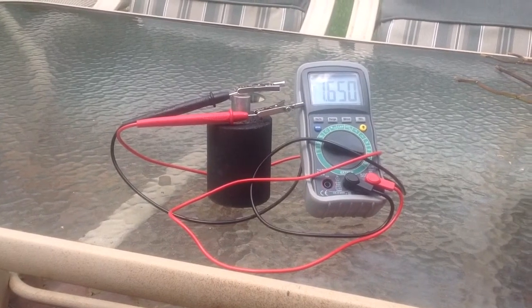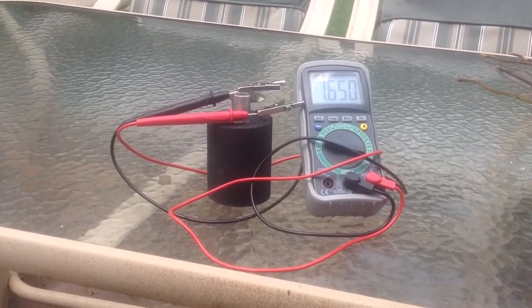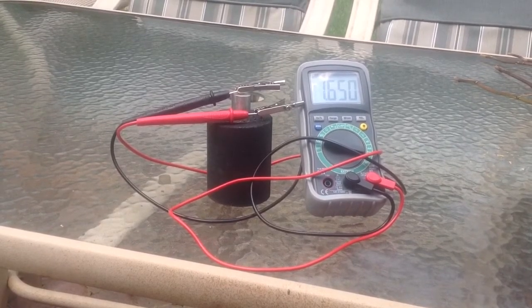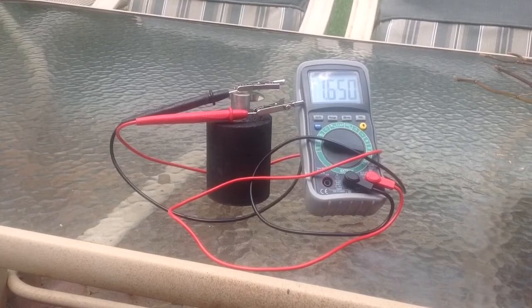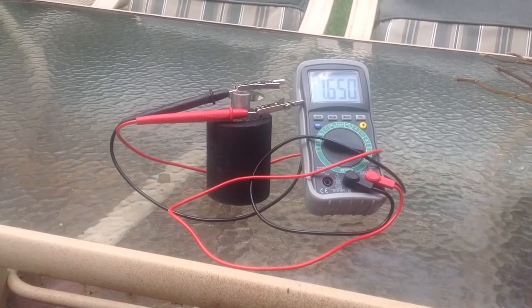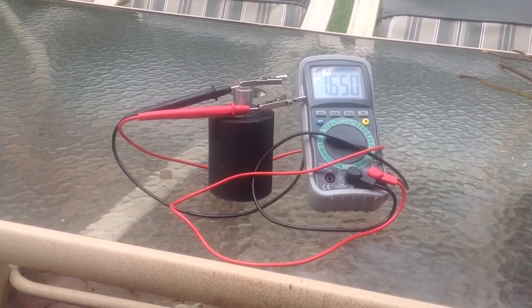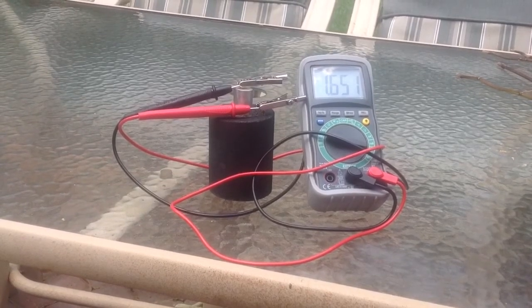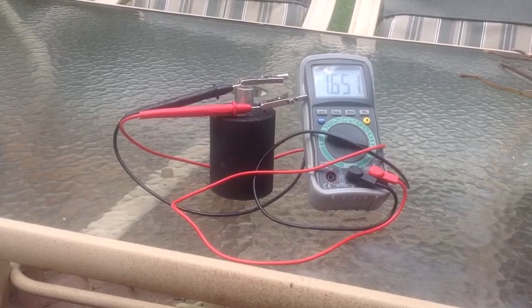This is a carbon crystal battery, and it has a magnesium rod in it. I added tourmaline beads to it just to see — tourmaline is supposed to, when it's under compression, generate electricity. But it doesn't seem like that's happening.